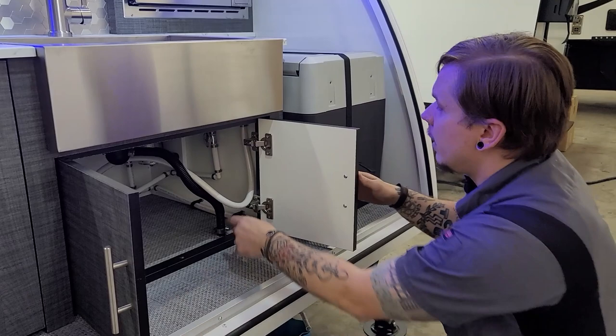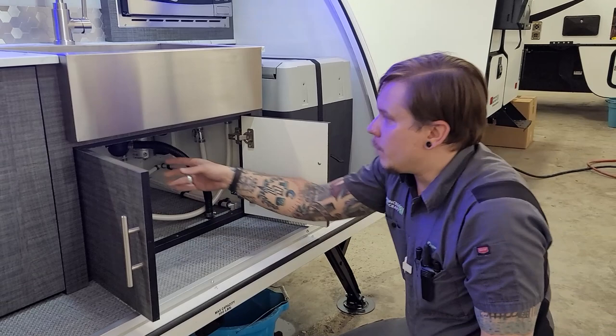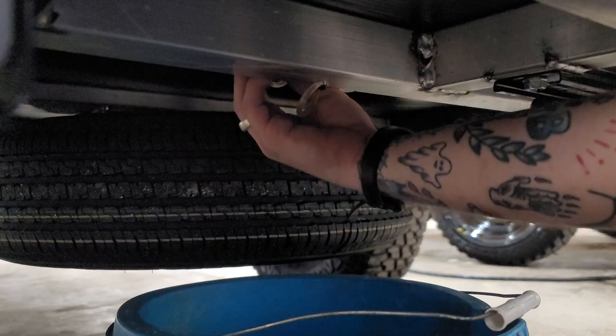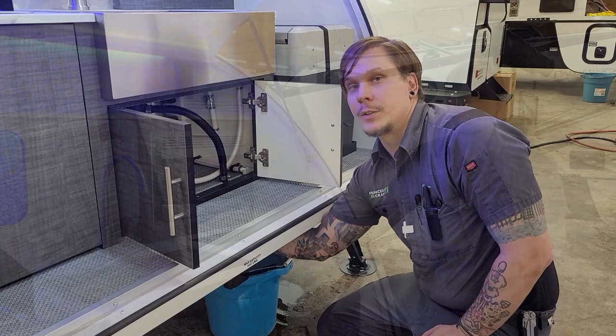One other thing to mention: there are no holding tanks for wastewater on the Rover. The sink drain comes down through the floor — in the shop we catch it with a bucket, but there is a cap on that drain in standard garden hose sizing. What that means is if you don't want to catch it in a bucket, you can thread a small garden hose onto that and route the water away from your campsite or into any other receptacle you wish to use.